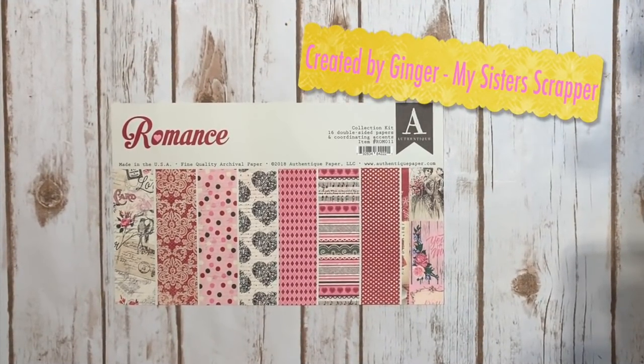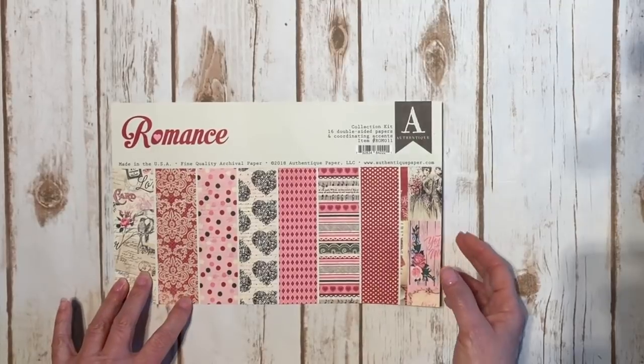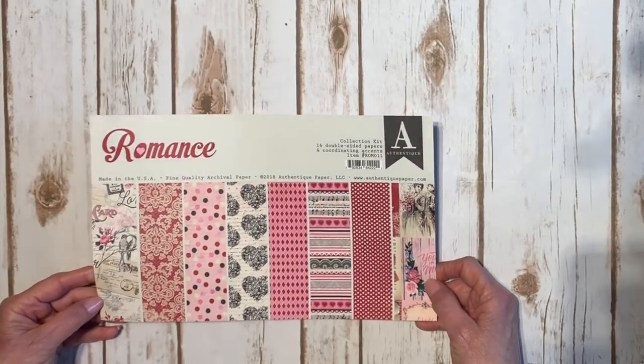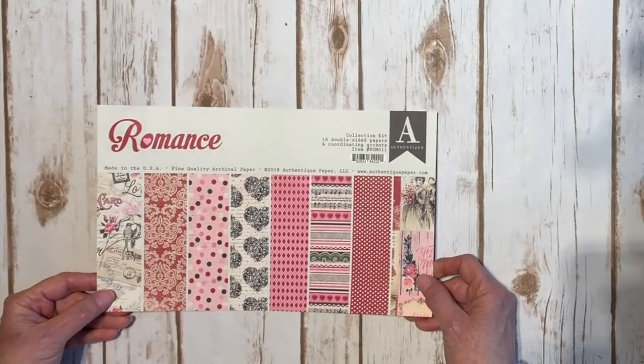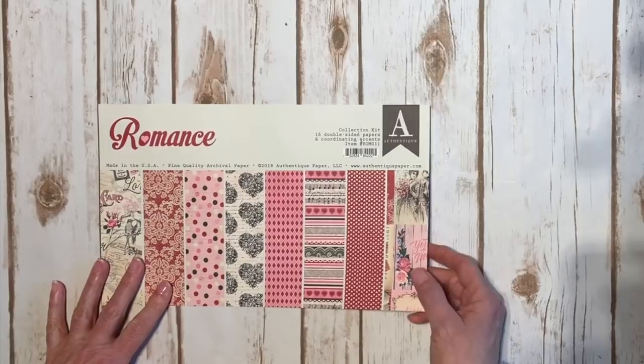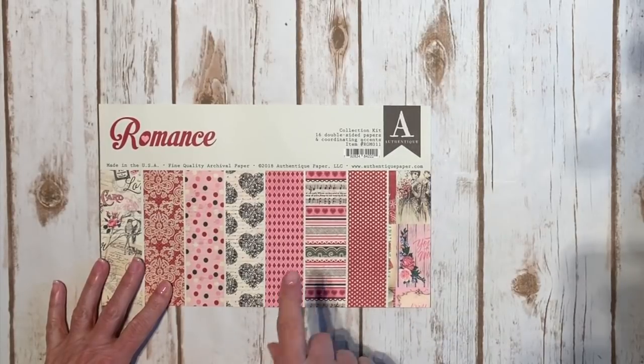Hi, this is Ginger from My Sister Scrapper. Today I want to share with you my mini album that I created using the Authentique Romance Collection. I got this Romance Collection from Tamara at Country Craft Creations, so thank you Tamara.